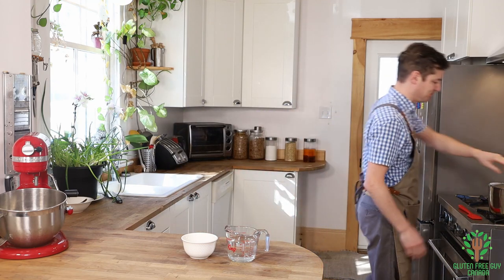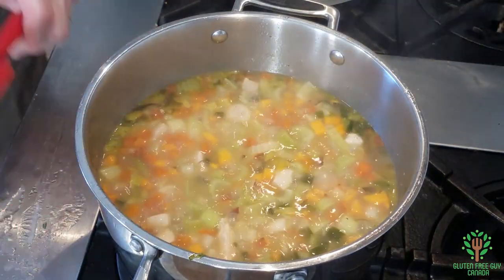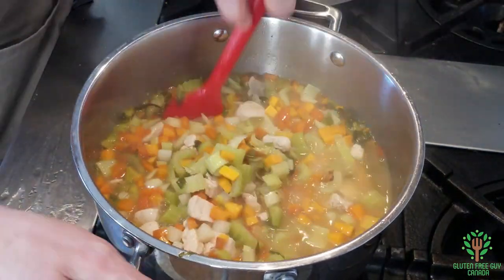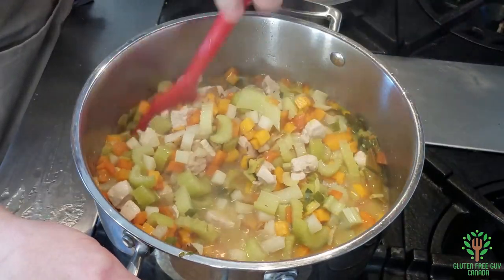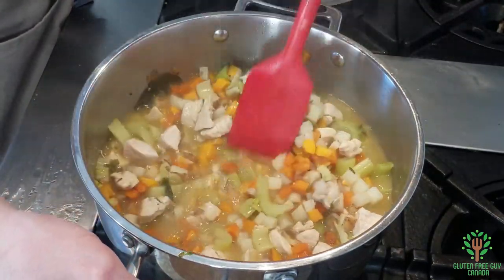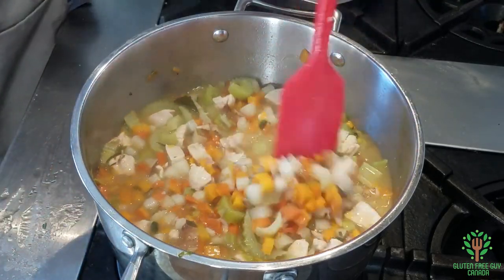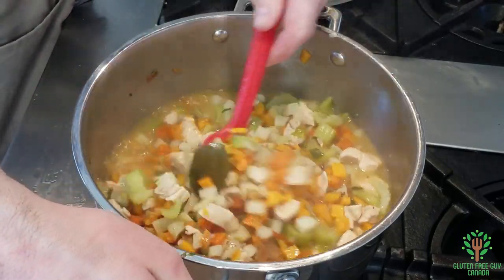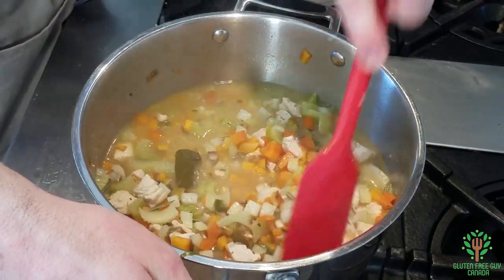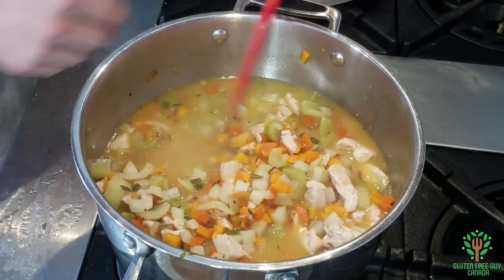It's been about 20 minutes — let's take a look. Oh my goodness, it smells amazing and look at that, it's cooking right down really nicely. All the vegetables are fully cooked and the meat is obviously cooked at this point. So I'm gonna pull out my two bay leaves — there's one, there's two.